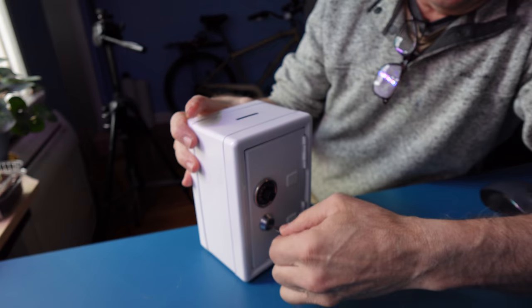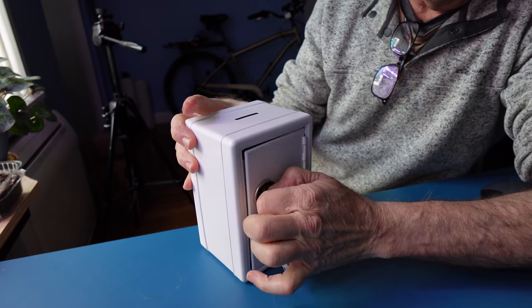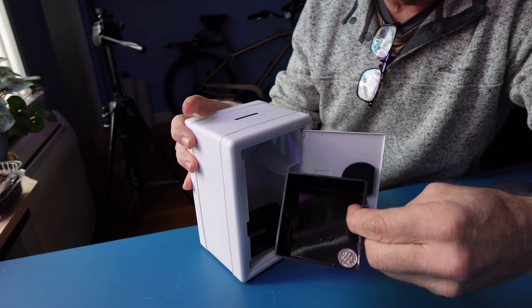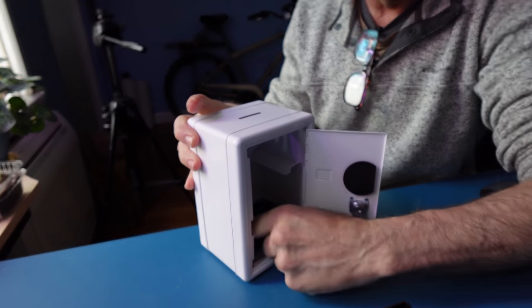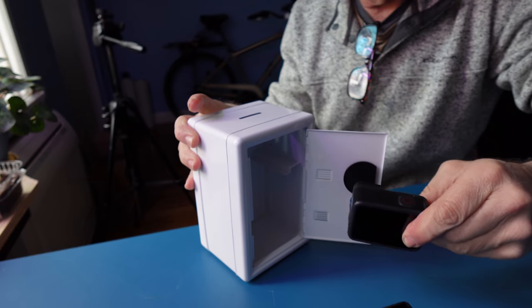And when you're ready to get into your safe again, use the key. Spin the knob. Take your change out and get into your jewelry, privates, whatnot.